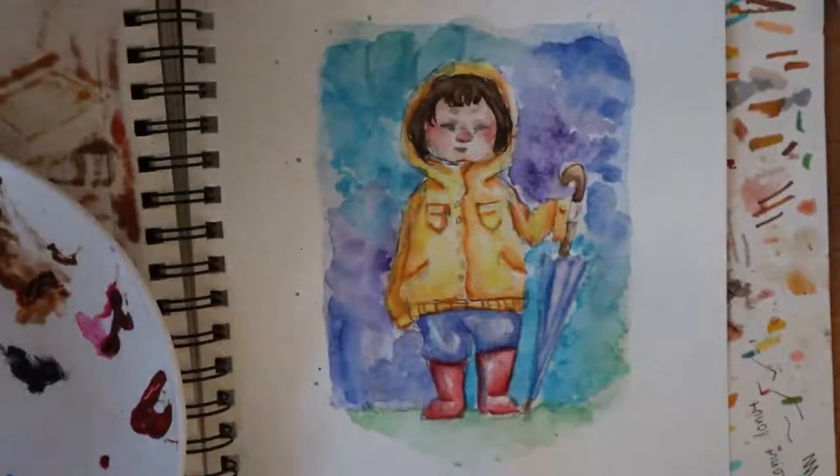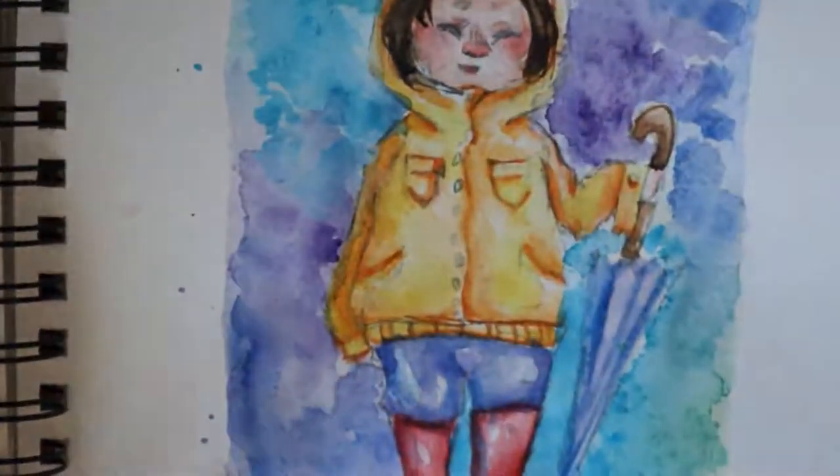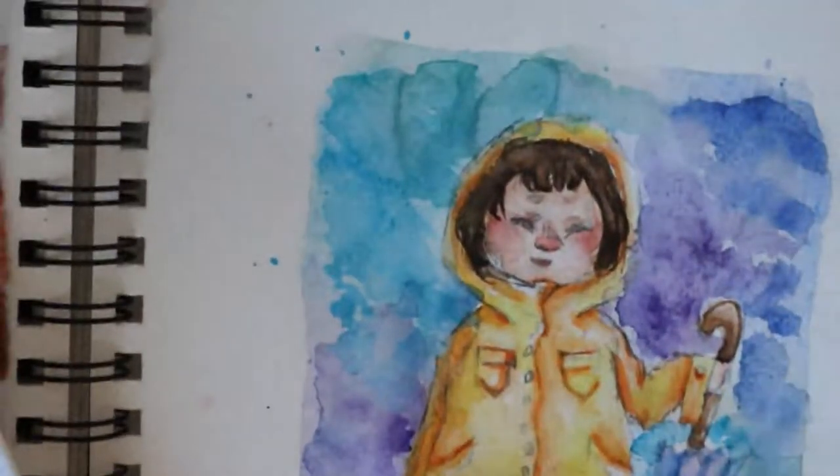Around this part my camera died, so I wasn't able to film everything — I'm sorry, but you didn't miss much. All I did was pile up some more colors.